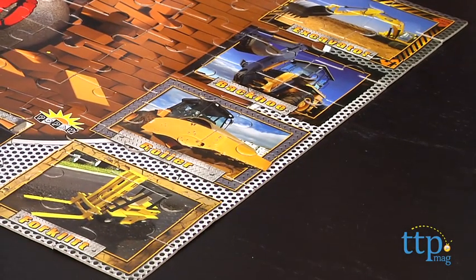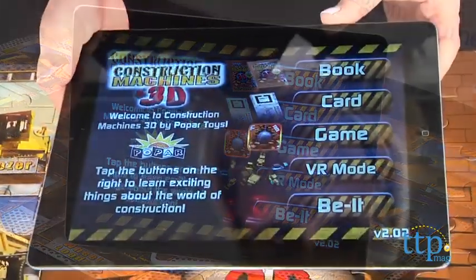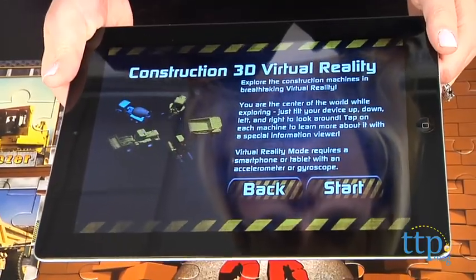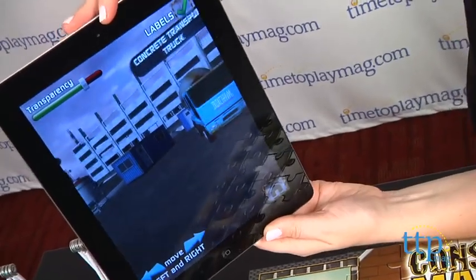Once kids have the puzzle together, they can download the free Pop Our Construction Puzzle app from the Apple App Store or Google Play. Open the app and hover the device's camera over the puzzle to watch it pop off the actual puzzle and into 3D. No special glasses are needed.